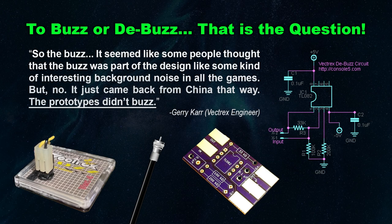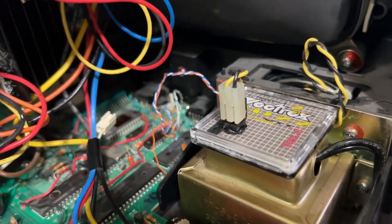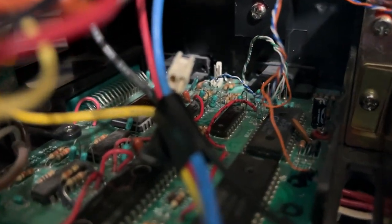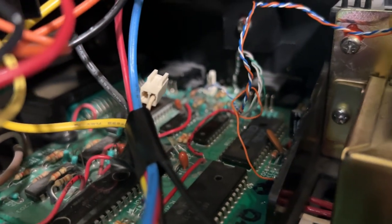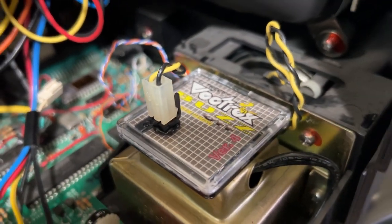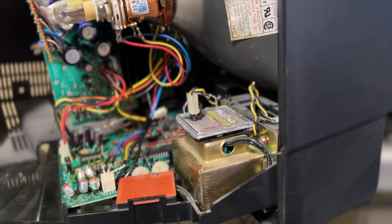The buzz that emits from a Vectrex remains a highly engaging topic. Some equate it with true nostalgia, while others prefer to debuzz it so the crisp AY sound chip can shine through. Jerry Carr, a Vectrex engineer, said that their original in-house prototypes did not have this buzz. There are many approaches to debuzzing, including the coaxial mod, pre-amp reduction, and Obtainium Gaming's Buzz-Off package. Depending on your Vectrex's production run, these mods may require varying levels of disassembly, soldering, cutting traces, and re-routing components. Here is the sound difference between an ordinary Vectrex with native buzz and one with the Buzz-Off mod integrated.